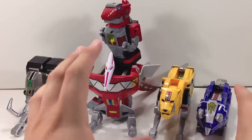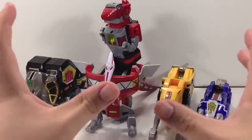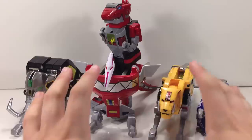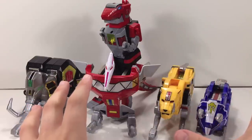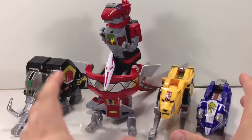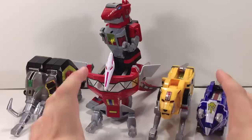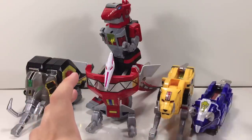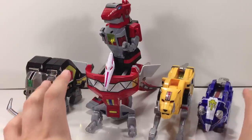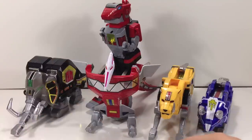I'll do a direct comparison to the 2010 release just to show the differences, since this is the same mold. I'm not going to look at the 1993 release until the very end when we take a look at the combined Megazord, because this is a toy that celebrates the 20th anniversary and deserves to be reviewed on its own merit. I'm only comparing it to the 2010 release because it is the same mold and I want to point out how this one is far superior.